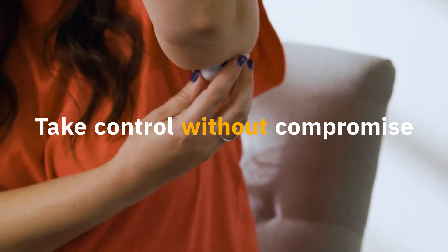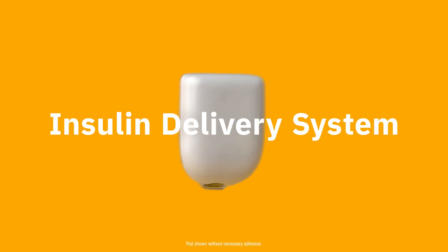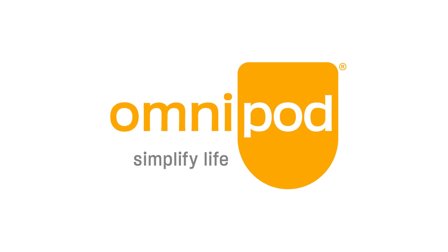Take control without compromise with the only tube-free, waterproof automated insulin delivery system that integrates with leading sensor brands. Simplify diabetes. Simplify life. Omnipod 5.